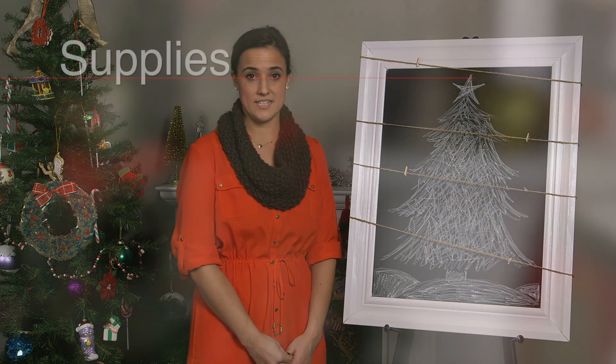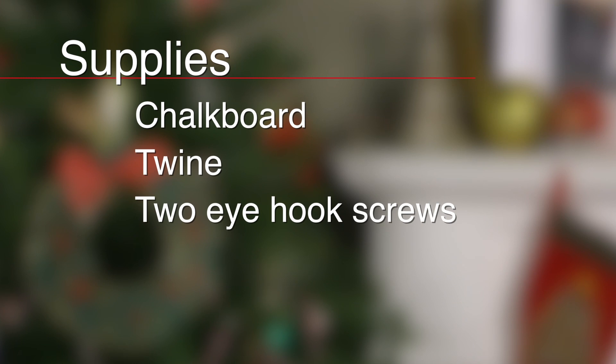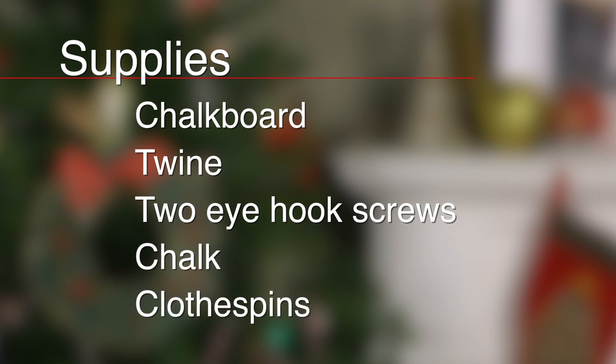The first thing you're going to want to do is get your supplies. For this I needed a chalkboard, some twine, two i-hook screws, some chalk, and a few clothespins.